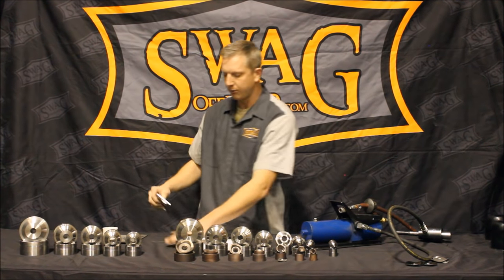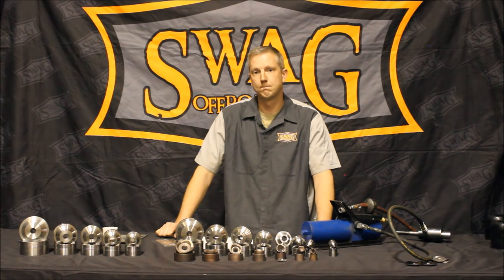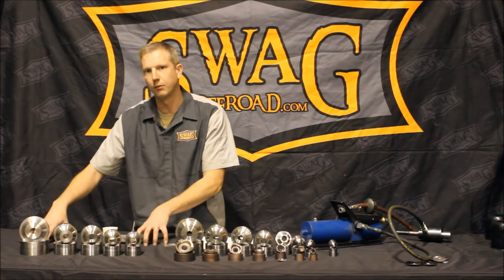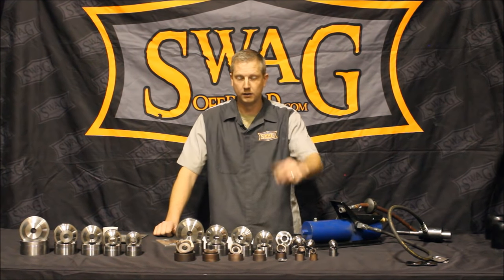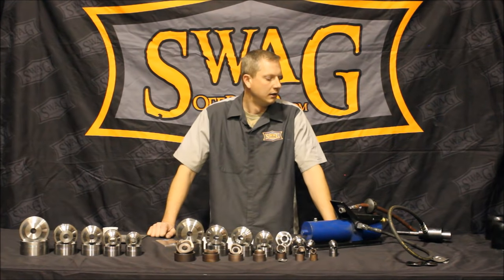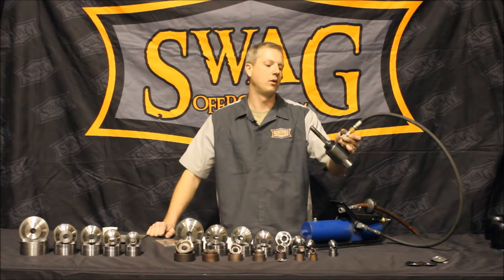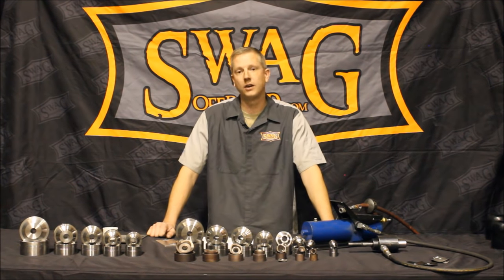These are heat treated 4130 chromoly, 100% made here in the U.S. in Oregon. They complement our 8-piece dimple die set, and we also have a 5-piece pipe dimple die set that complements the 5-piece cutter dies from Harbor Freight or Greenlee — there are several other brands out there, but Harbor Freight is in almost everybody's town these days. It is a good quality product; we've used this ram in the shop well over a thousand times and it works as good as the day I bought it. If you have any questions, check out the website at SwagOffRoad.com. Thanks for watching.